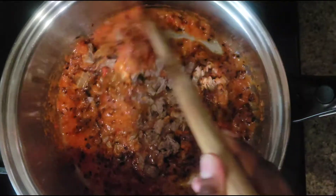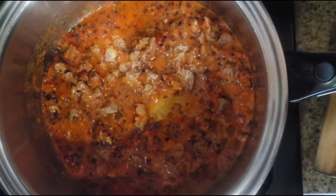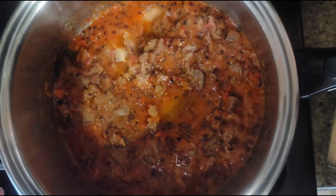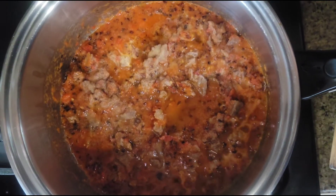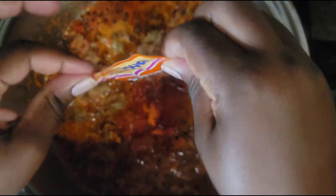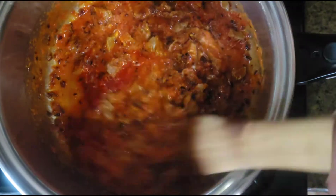I'm gonna pour my meat into the cooking tomato and mix it together. I'm gonna add my salt — remember to add salt to your liking, there are people who don't eat much salt, so don't put the same amount I put. I'm also gonna add my Goya seasoning. I love Goya, I love this kind. I'm gonna stir my food and let it cook for about five minutes.